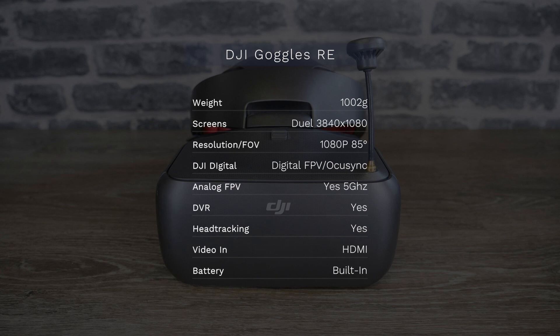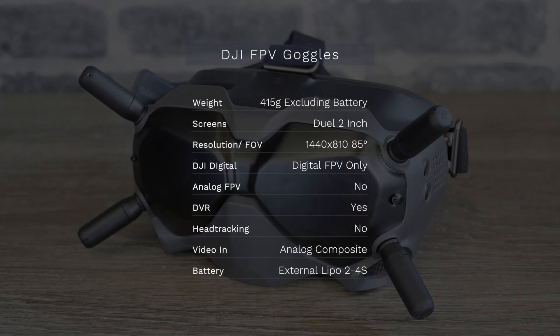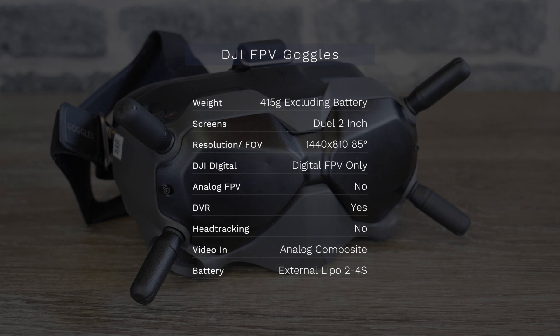The RE has a built-in DVR for recording and uses both 2.4 and 5 gigahertz frequencies. It also has a built-in gyro for head tracking and an analog RC input to connect your remote and pass the signal over OcuSync. Comparing the RE to the new digital goggles, there are some large differences. The digital goggles use dual 2-inch screens giving a total resolution of 1440x810 and weigh just 415 grams. However, there is no built-in battery, they are not compatible with any DJI aircraft, and they are not compatible with analog FPV. There is an analog composite video input but no built-in analog tuner.